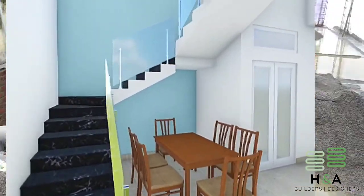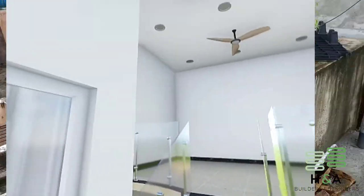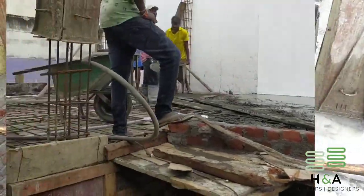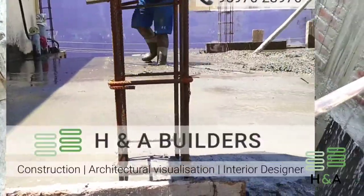In this video we will be discussing at what time we should start parapet wall construction or above floor brick wall construction after roof concrete, and can we start the above floor work immediately after the roof concrete.